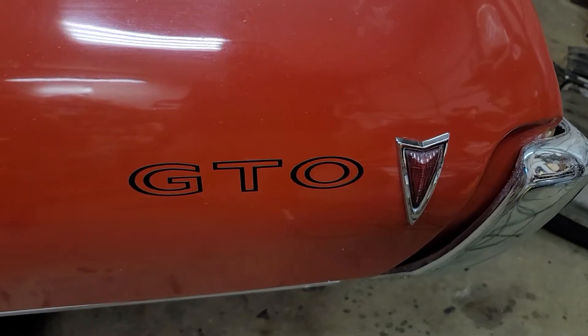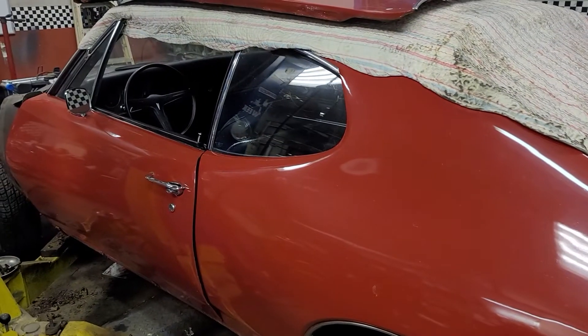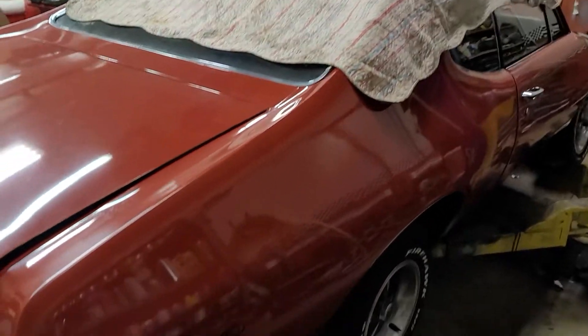Welcome back to my channel Unlimited Projects. In the shop today is a '68 GTO. I bought this car running and driving. It is a 400, not the original motor, not the original trans.